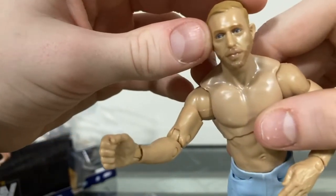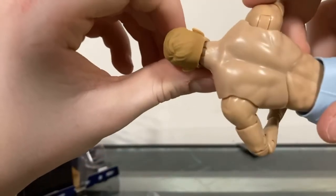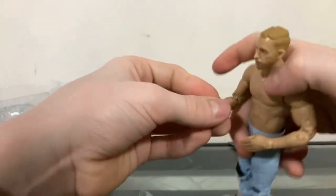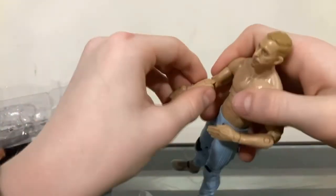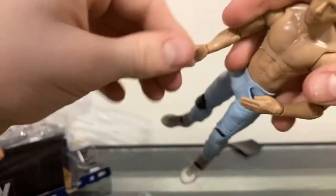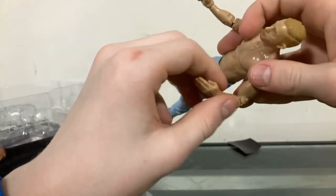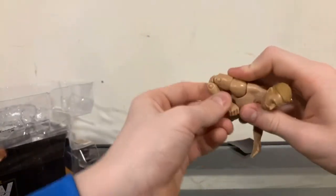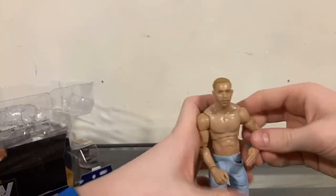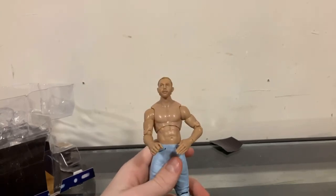The face is very detailed — it looks like he has big bags under his eyes, but that's not a big deal. The hair has no paint mess-ups anywhere. Very, very nice figure. For some reason this one hand was a little bit loose and hard to put back on, but besides that there's nothing wrong with this figure at all. That has been my Orange Cassidy review — thank you guys so much for watching, I hope you enjoyed, I'll see you in the next one, peace.